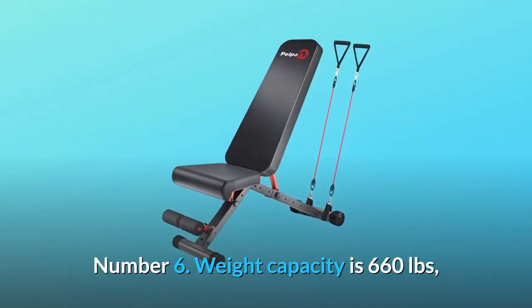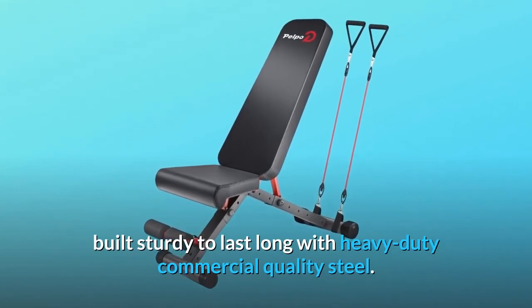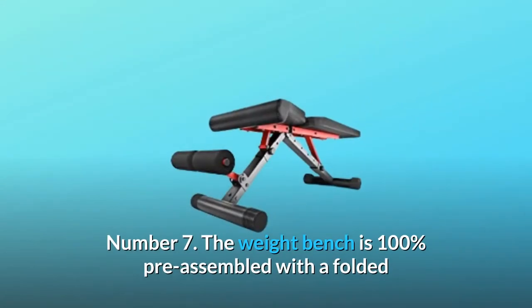Number 6: Weight capacity is 660 pounds, built sturdy to last long with heavy-duty commercial-quality steel.